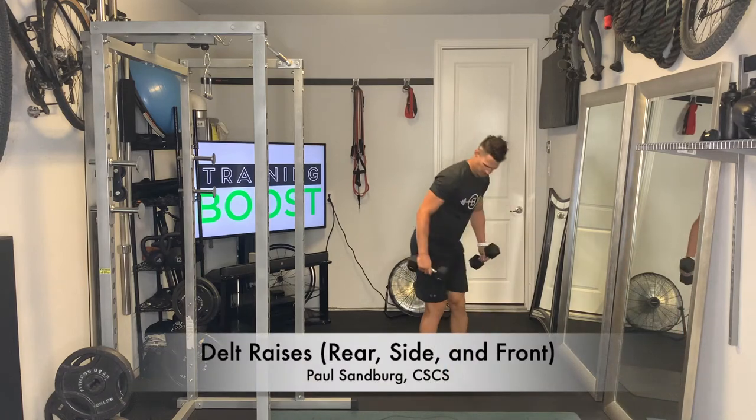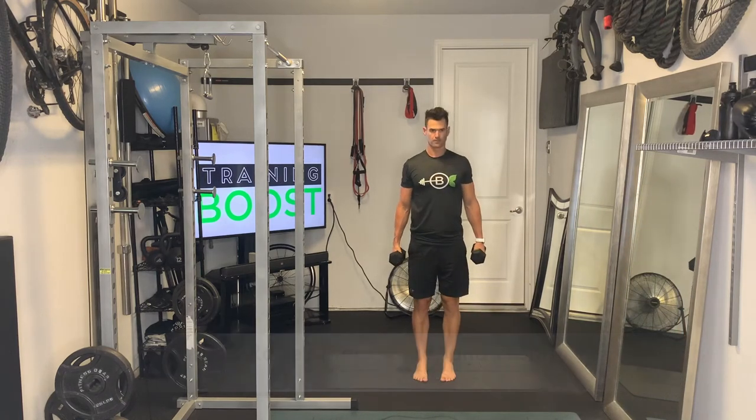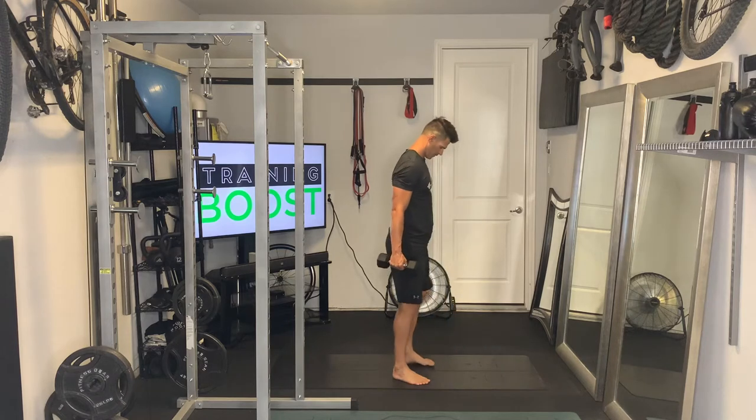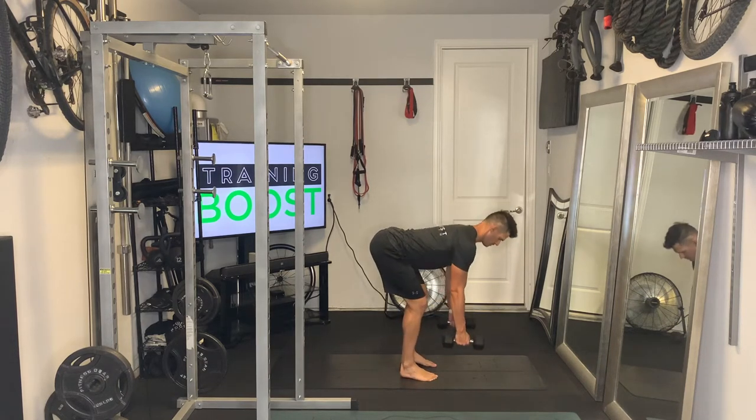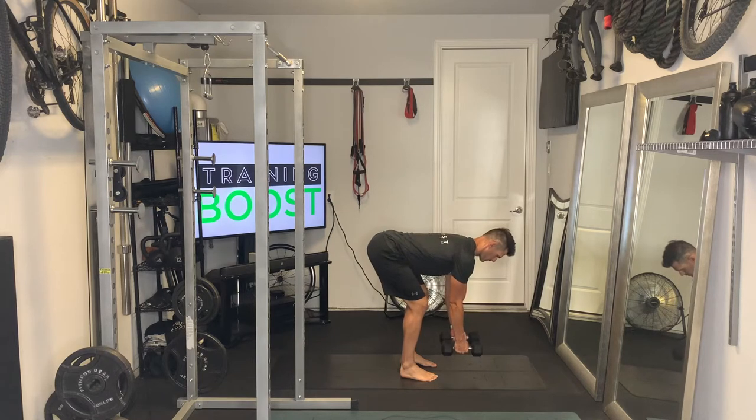These are deltoid raises for the rear, side, and front deltoids. You want to make sure that you work all three of these each time you train your shoulders, because you don't want to end up weaker in one of these areas in your shoulder complex.